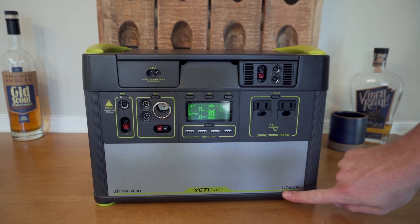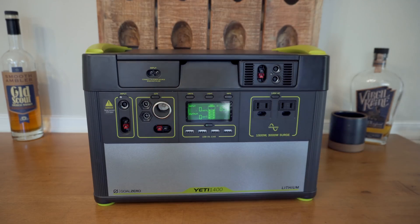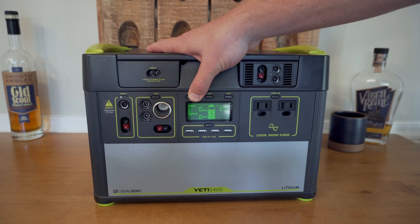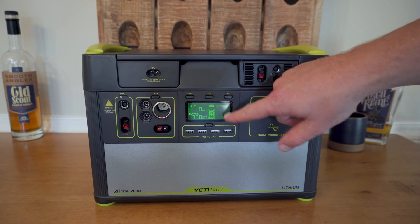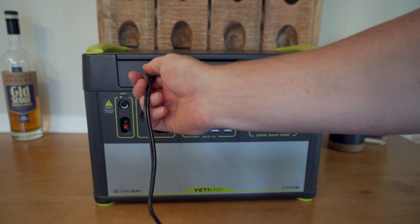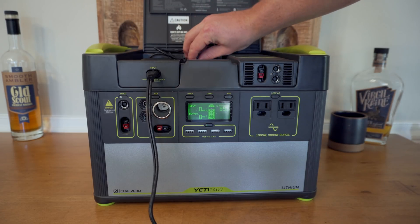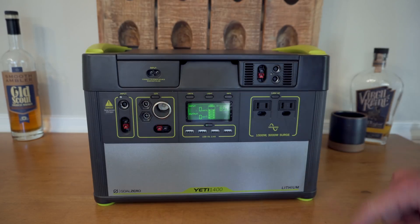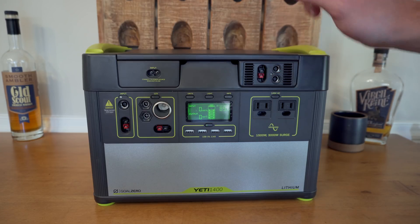It's a 1400 watt-hour lithium battery. It has two standard AC plugs right here, you turn it on like that. Over here you've got 12-volt power, USB at 2.4 amps, and you can cycle through the different output readings as well as info — if something is plugged in it'll tell you how many hours you have left. You can plug this into the wall using the supplied power supply, or into the MPPT charge controller to charge even faster. You can also plug solar in via this Anderson Power Pole connector — there are two 8mm inputs as well. I won't go into too much detail since I have a separate video on that, linked below.